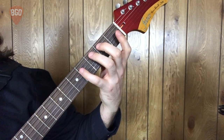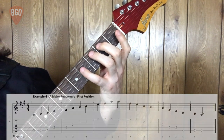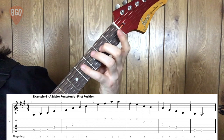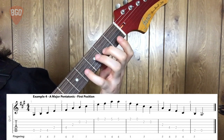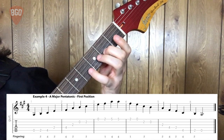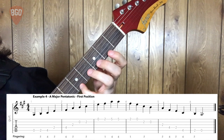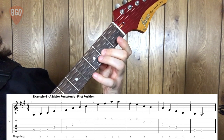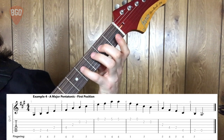Let's play through it together. One, two, three, four. One, two, three, four. One, two.